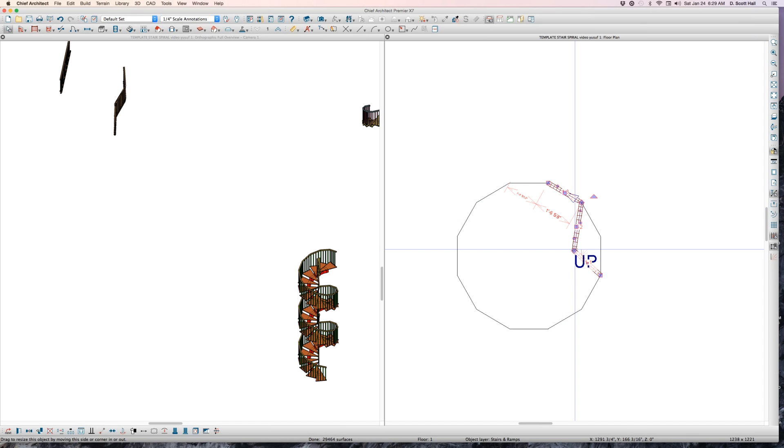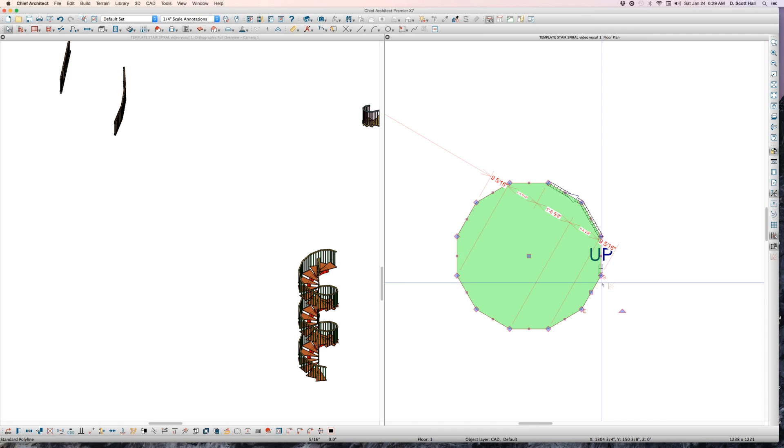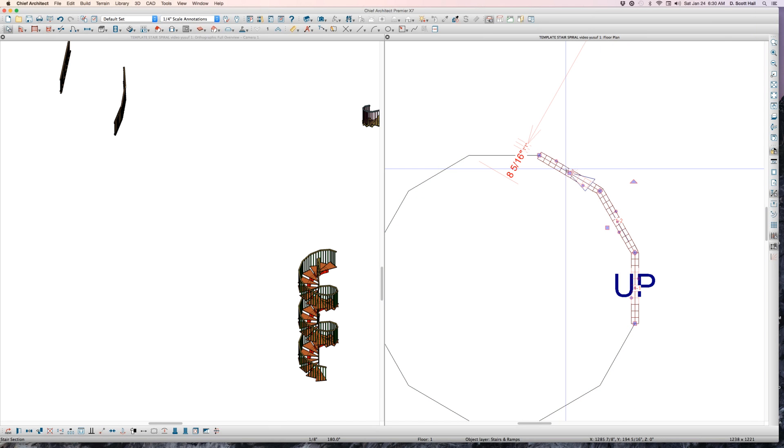One, two, three — this is the magic. Each one of these segments right here has to have 11 treads. Not 10, not 12, not 15 — but 11. Why? Because I predetermined 12 treads on the full circle. Thankfully I think 99% of the stairs you'll work with will have 12 treads — so just figure on 11 treads per segment.